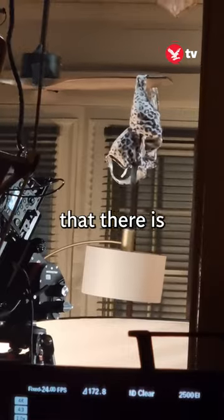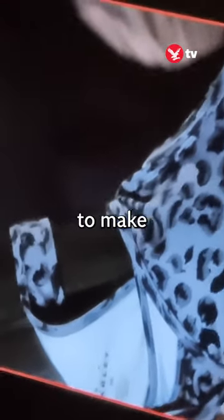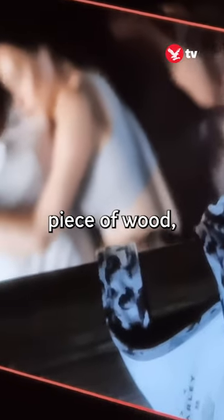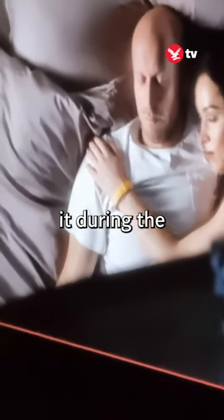Now what made this particularly difficult is the fact that there is no piece of equipment that exists to create this, so we had to make something on set. The key grip came up with the idea, the chippy helped to make a piece of wood which would actually put it all together, and then we all put it in place and operated it during the actual scene.